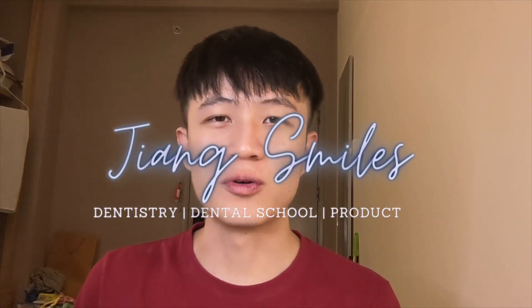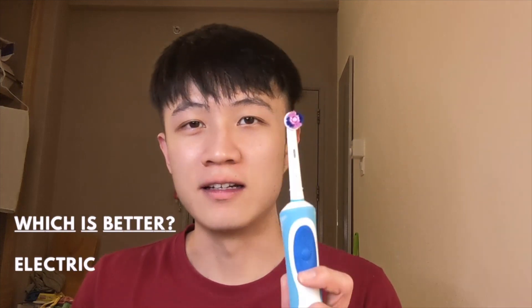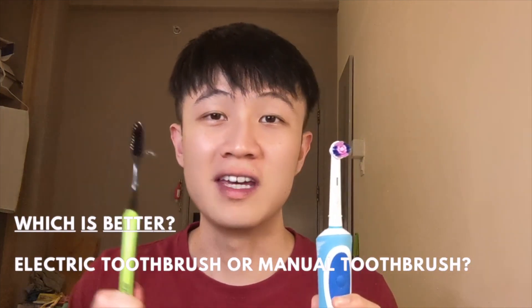Hey guys, welcome back to my channel, Jiang Smiles. Today I'll be going through a question that a lot of people have been asking me, and that is: which is better, an electric toothbrush or a manual toothbrush?